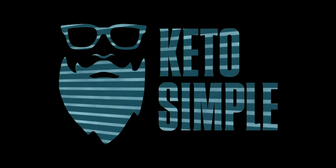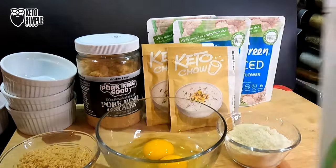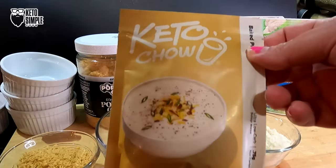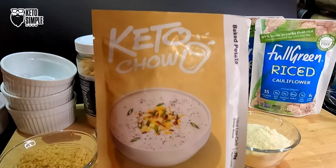Today we got a new product just for you. Thank you for clicking on this video. My name is Dustin. Let's jump into this recipe. We've got some Pork and Good pork rind crumbs, some Green Giant riced cauliflower, and Keto Chow baked potato flavor — brand new from Steve from Serious Keto.